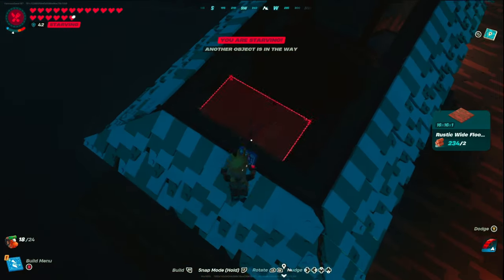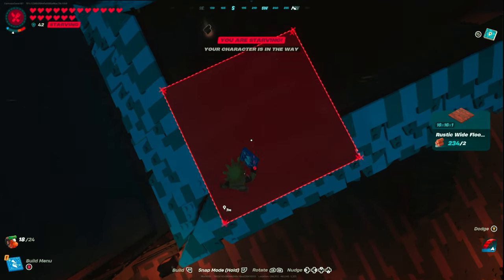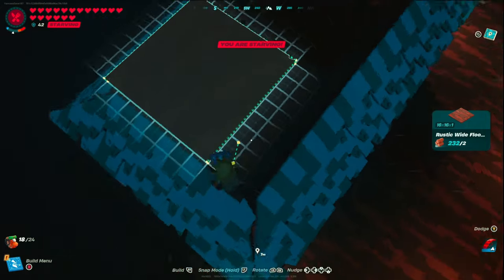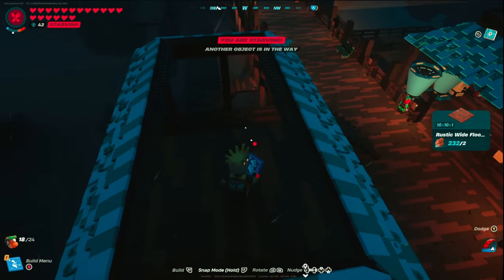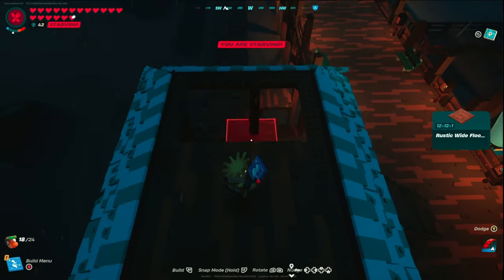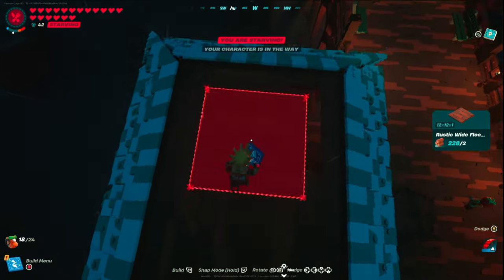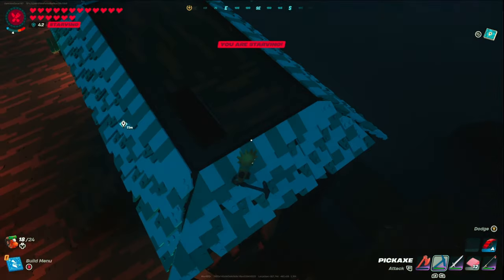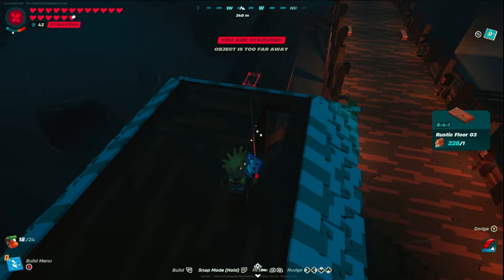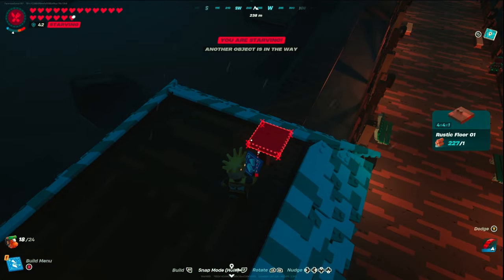Instead of a traditional roof we're doing something a little different. Grab rustic wide floor 2, place it center right up the middle, take a second one and snap it in, then move into rustic wide floor 1. There'll be a small one-block space on the right and left sides and a two-block space around the outer ring — that's fine, leave it. Then use rustic floor 3 and rustic floor 1 to fill out the gaps.